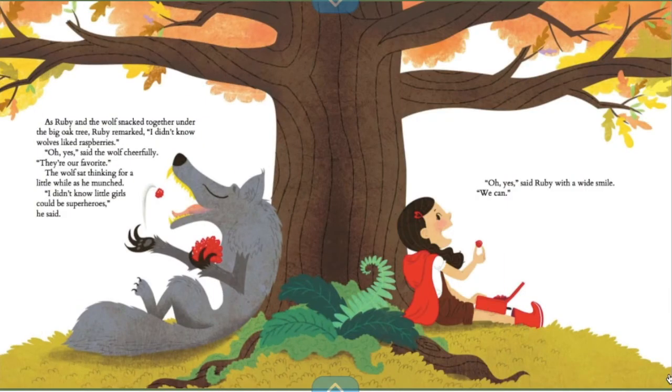As Ruby and the wolf snacked together under the big oak tree, Ruby remarked, "I didn't know wolves liked raspberries." "Oh yes," said the wolf cheerfully, "they were our favorite." The wolf sat thinking for a little while as he munched. "I didn't know little girls could be superheroes," he said. "Oh yes," Ruby said with a smile. "We can."